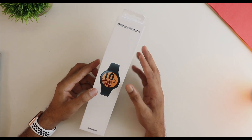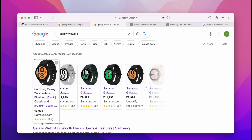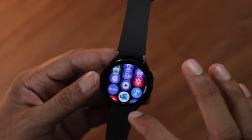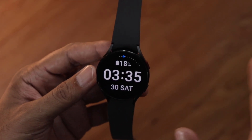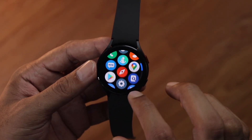Similar to what happened with the Watch 4 — we saw a huge price drop and it was selling for about 10 to 12,000 rupees when the Galaxy Watch 5 was released. Even now, Galaxy Watch 4 is selling around 9 to 10,000 rupees, and if your budget is too tight you can definitely consider getting the Watch 4. It's quite capable and it has the same processor as the Watch 5.